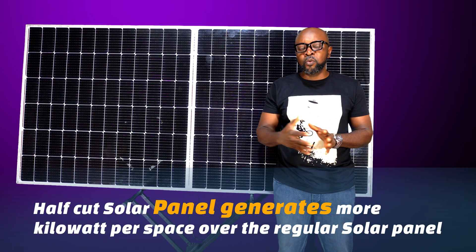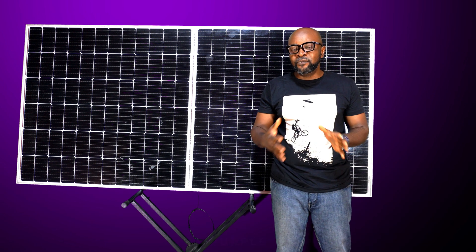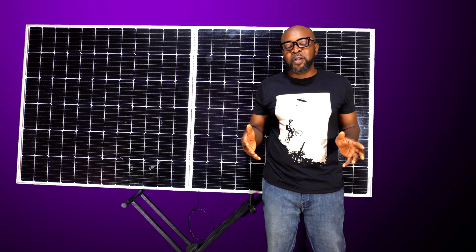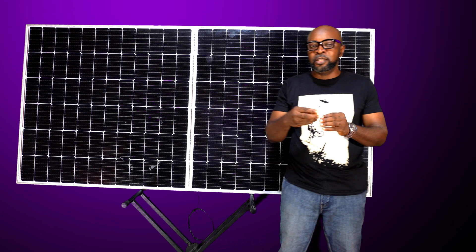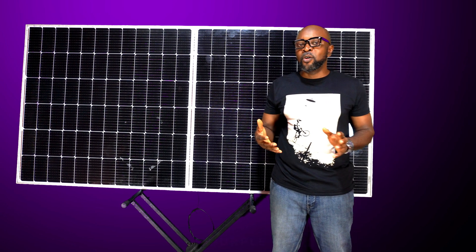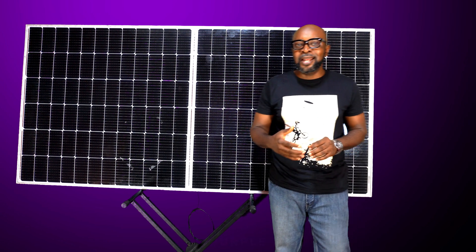In this space, what they have done is simply double the output of the solar panels, so you can generate more energy in a very small space — more kilowatts or more wattage generated in a very small place, as opposed to having a whole lot of solar panels installed. It's also very important to note that while the cells have been delicately cut into half, the current is also halved.